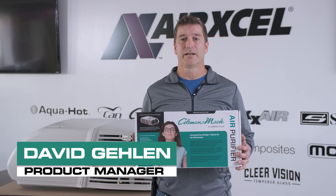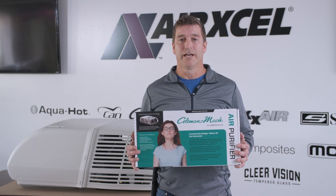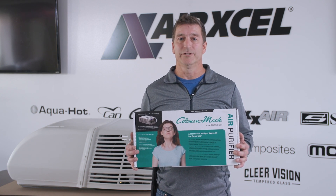Hello, my name is David Galen, product manager of the Coleman Mach and Maxair Brands, both AirXL companies. Today, we're going to show you how to properly install the Coleman Mach air purifier using I-Wave technology.